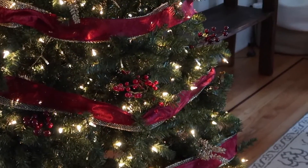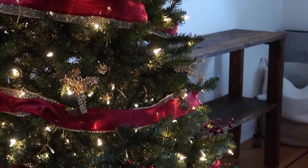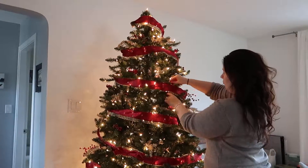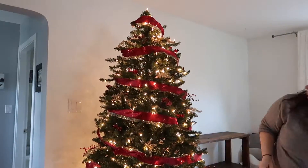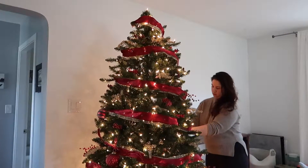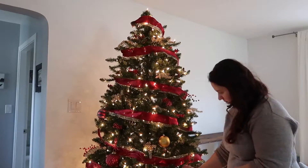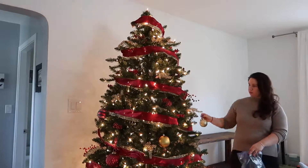At this point I thought the tree was looking really great on its own, but of course we can't forget our ornaments. I added all of these, beginning with my red ornaments, then worked my way into the gold ornaments, and then the green ornaments at the very end. When I hang my ornaments, I really like to work with one color at a time so I can make sure all of the ornaments are placed evenly.